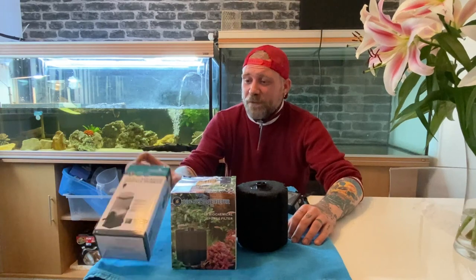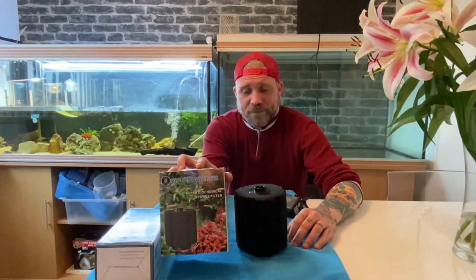Hiya, welcome to Turtle Time. My name's Adam and on today's episode we're going to talk about the Skim 2 from All Pond Solutions. And then we're going to talk about the sponge filters and what you can do to make them safe for turtles.